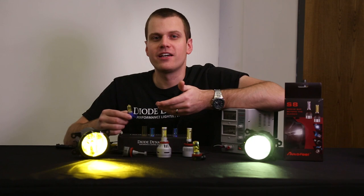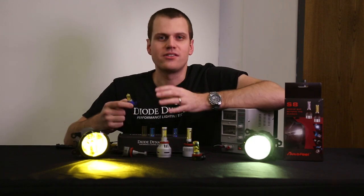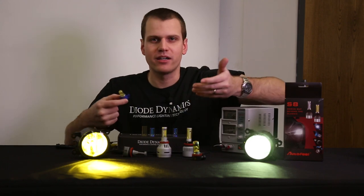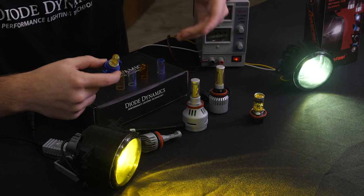I don't know about you, but back in the day I bought five or six sets of these yellow incandescent bulbs. They just have a yellow tint on them, but they just never lasted — maybe a year tops. They seem to go out really fast.